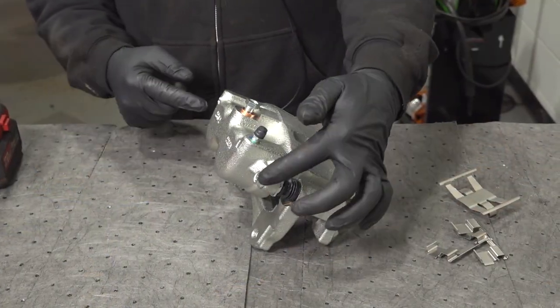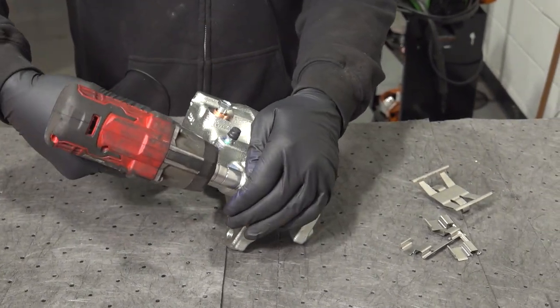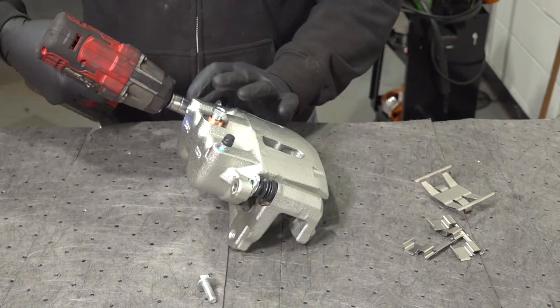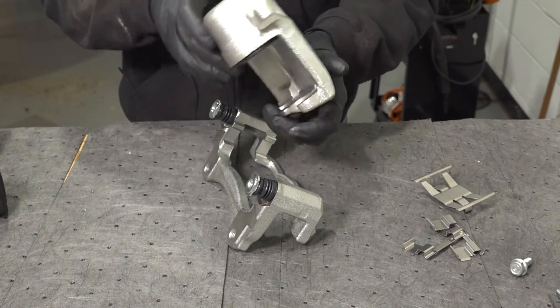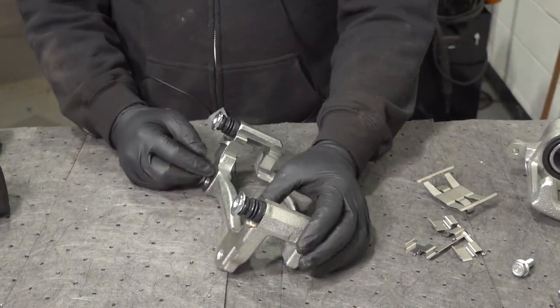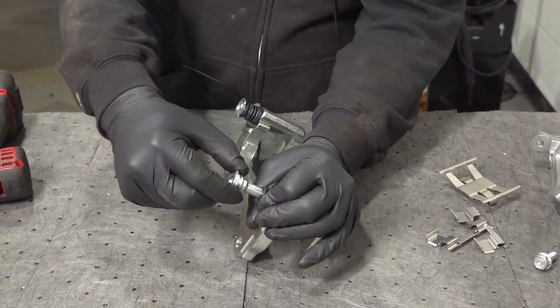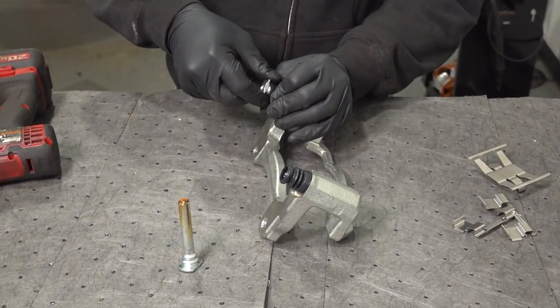Using our 14mm socket, we're going to remove both bolts on our slide pins and separate the caliper from the bracket. I'm going to go ahead and pull our slide pins out of the rubber boots — hold the boot and pull that slide pin out. Do that for the other one as well.